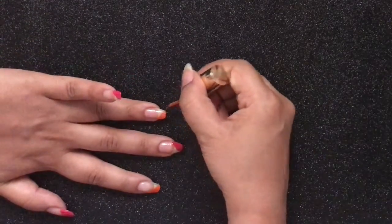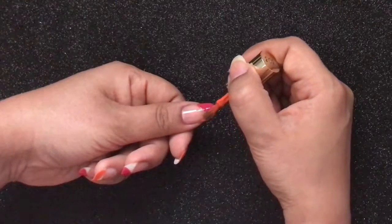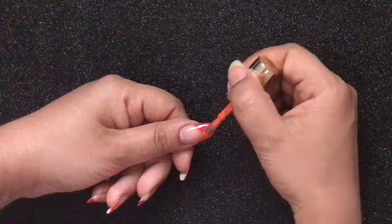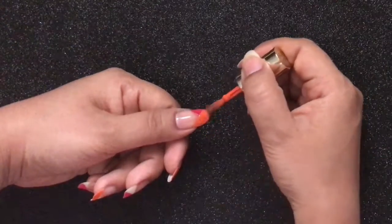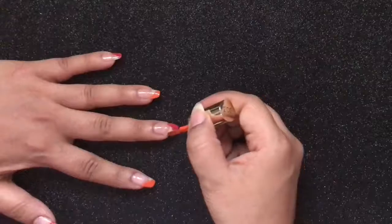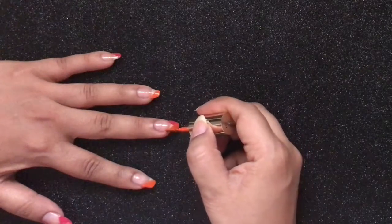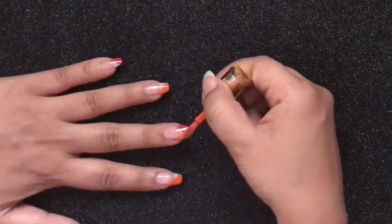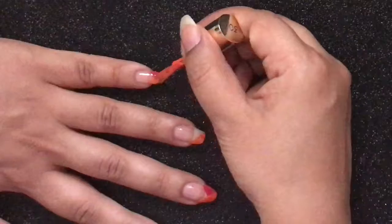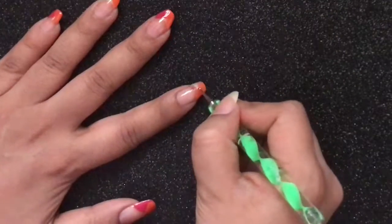With the help of the orange polish, create the same pattern but in the opposite direction like so, to form a dual chevron print. Create the similar pattern on the nails where you have applied the pink polish.